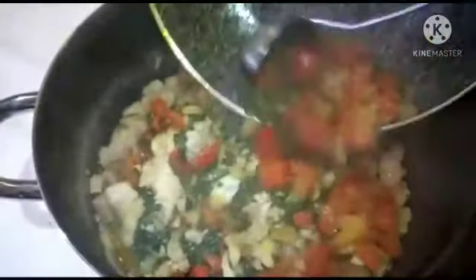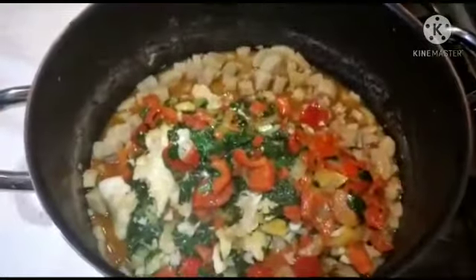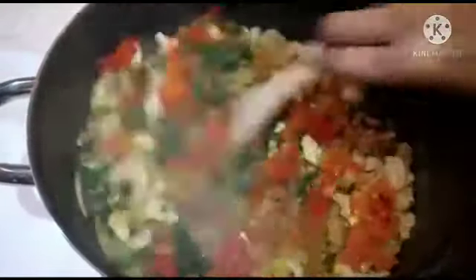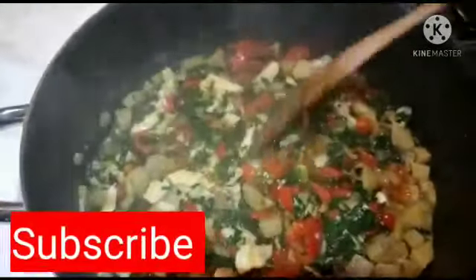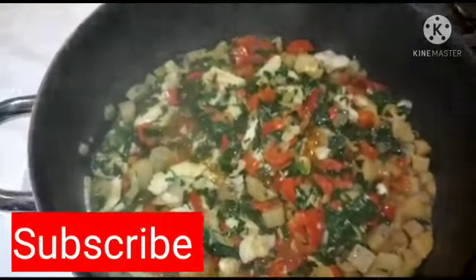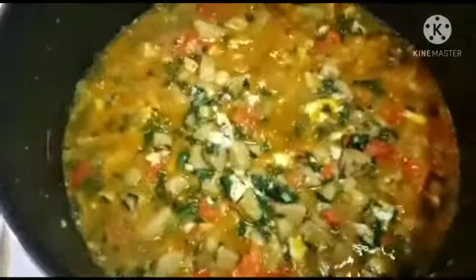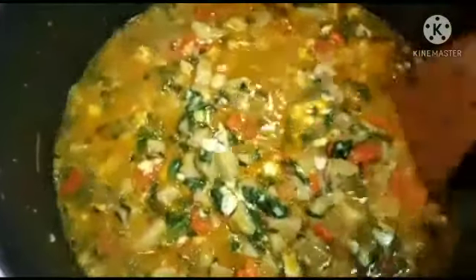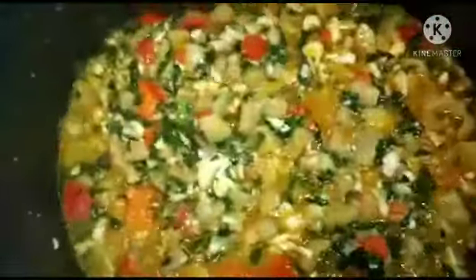I will now transfer the stew into the unripe plantain pot and allow it to cook for about 3 minutes. Don't allow the water to dry out completely — if you allow a little water to remain when it cools down, the porridge will come out very nice and everything will turn out very good.